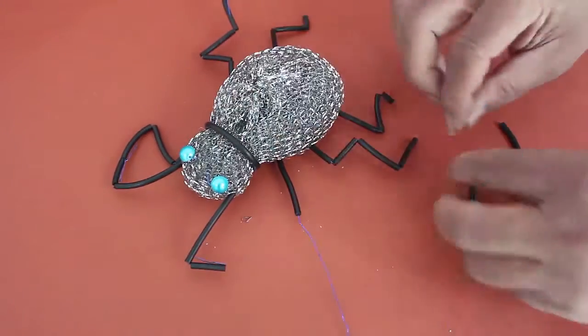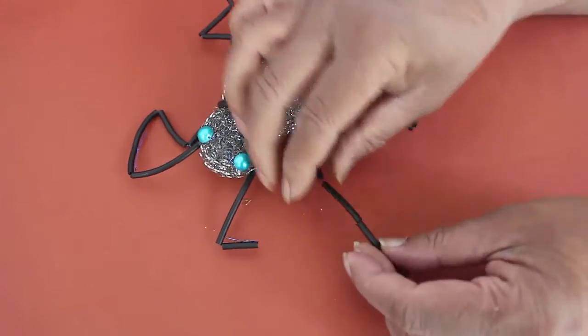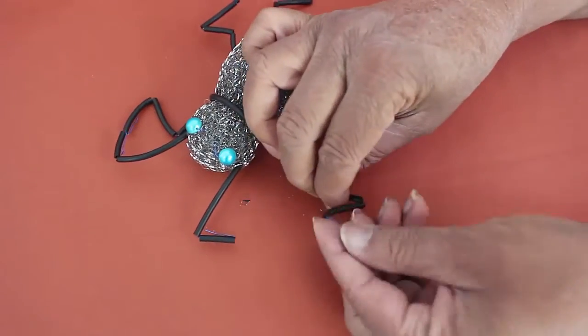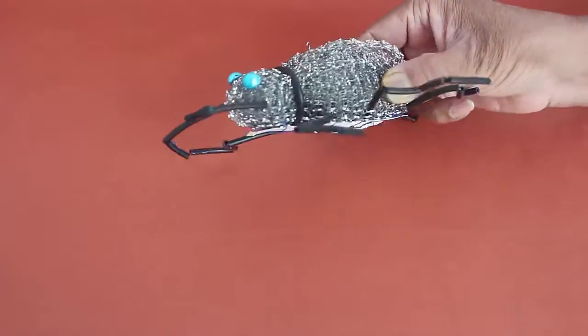Also make two antennas. Now this is the complete shiny scrubber bug and see how pretty it looks.